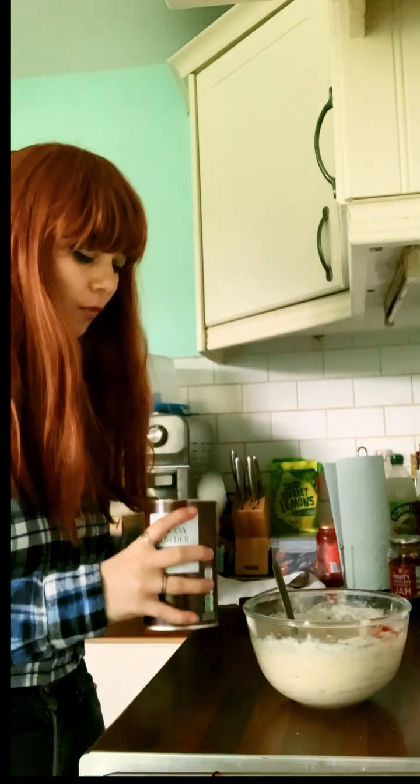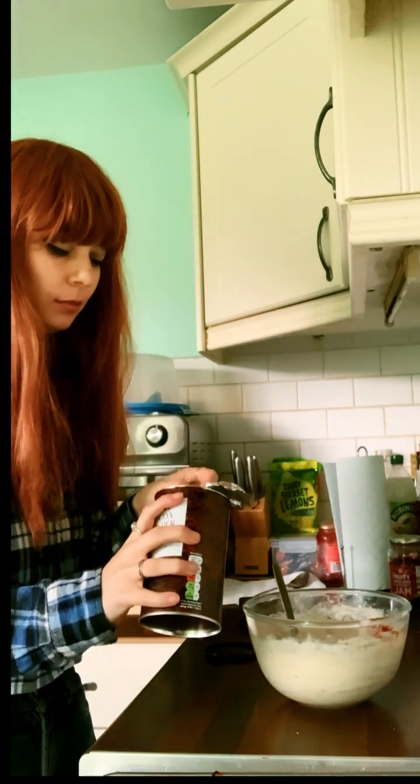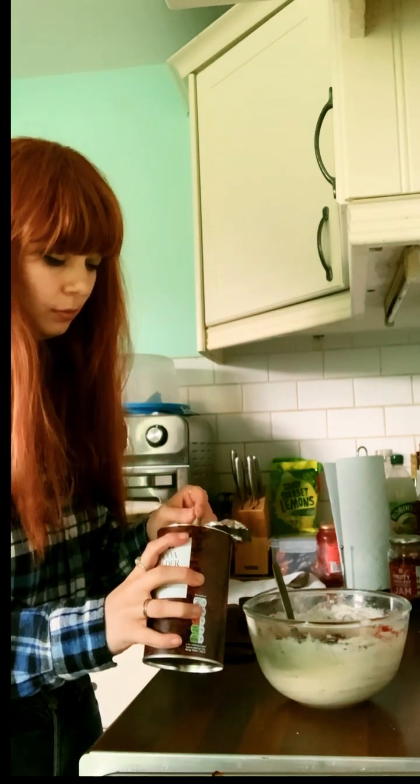I then added a drizzle — and yes, that's a technical term — of lemon juice to counteract the sweetness, and then got the correct tablespoon utensil out and put one and a half spoons of cocoa powder in.